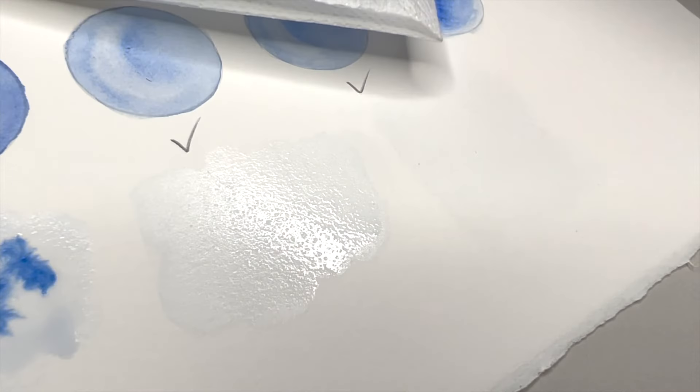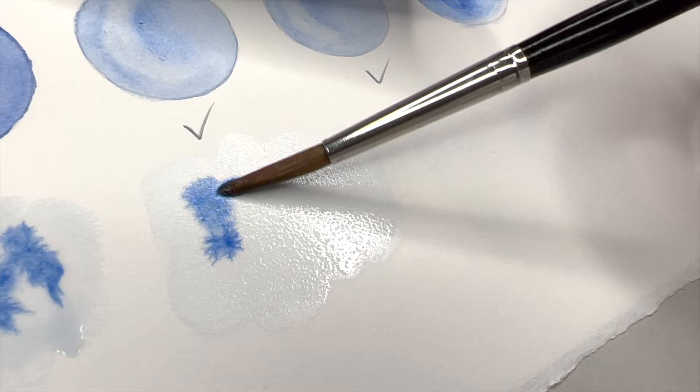Helpful watercolor tips and tricks, lesson 7. Today is about water control in watercolor painting — the most asked question from my students.